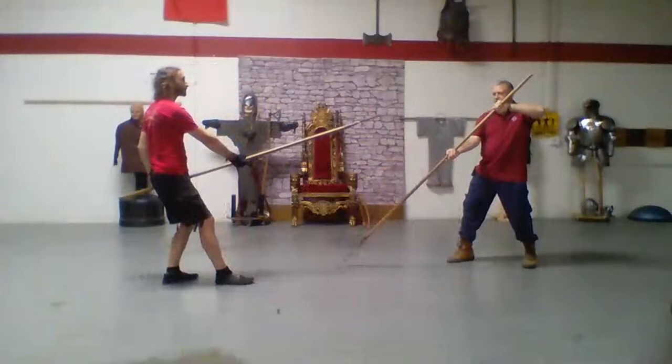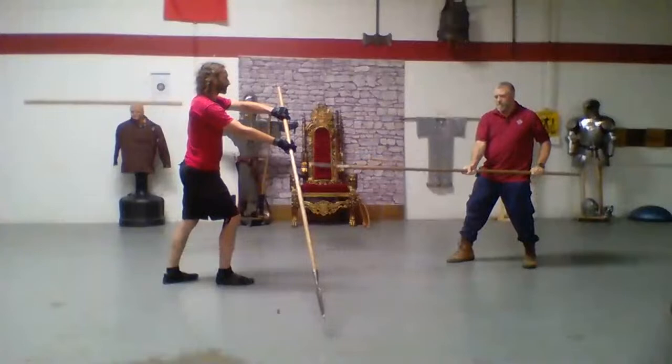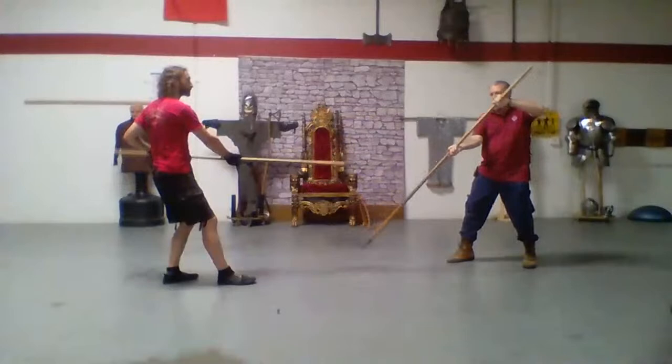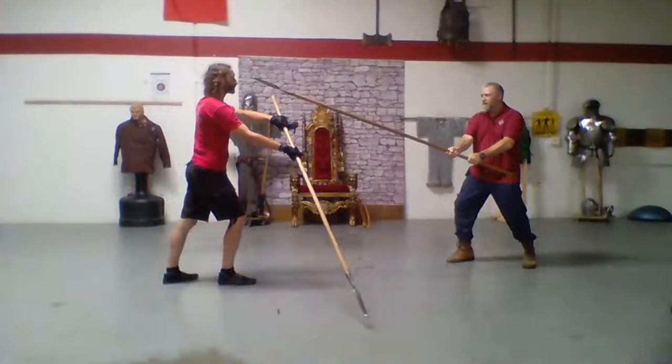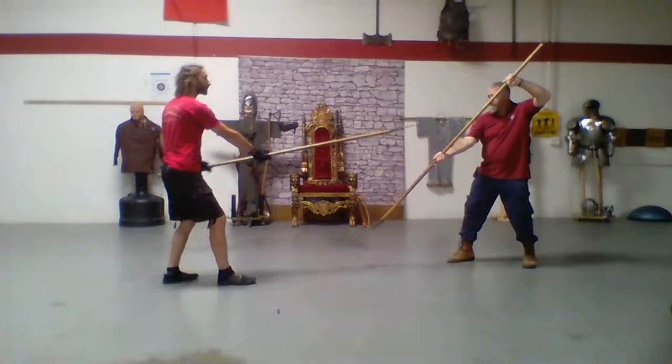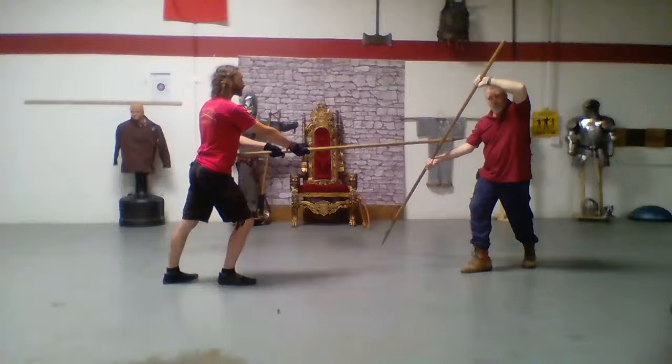Watch how much his spear moves. What I want you to pay attention to now is my lead hand, because my lead hand doesn't really move. So as he does that action, that leaves me here so I can then hold cue right to him. My other option, if he's in here and I'm in high guard, is to step behind my spear, and that's why I can put my tuta volta into this.